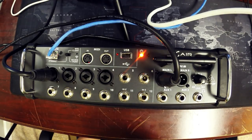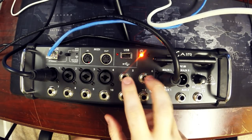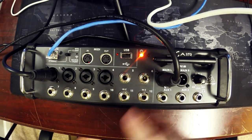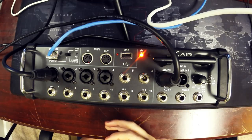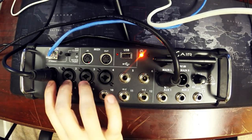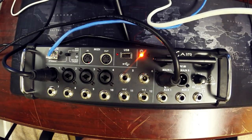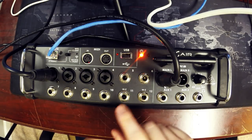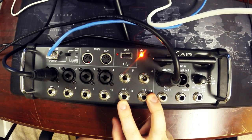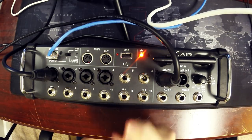I use channels five and six for my DJ setup — my controller goes in there via XLR-to-TRS adapters, keeping them balanced on both sides. These are balanced inputs, and you can theoretically hook a microphone to them using an XLR-to-TRS adapter. However, the preamps on five through ten are line preamps — you can crank them up enough to get audio out of a mic, but they won't sound as good as the first four, and they don't have phantom power.